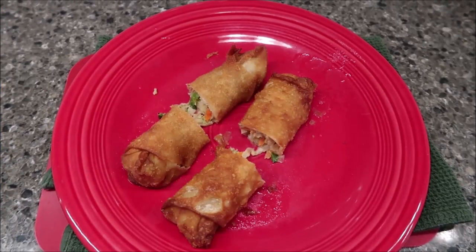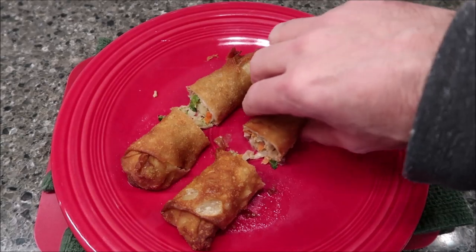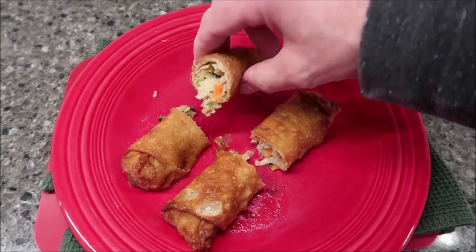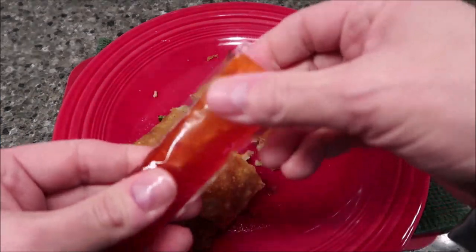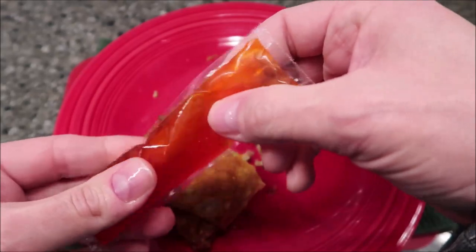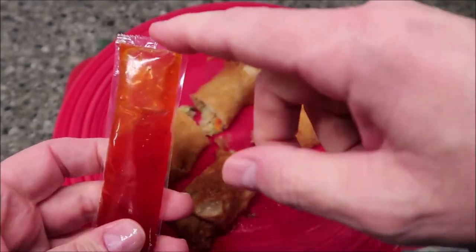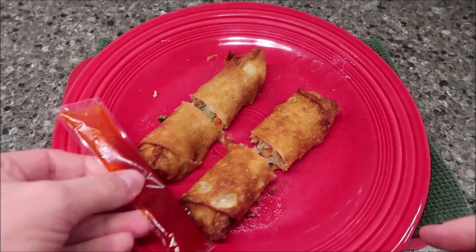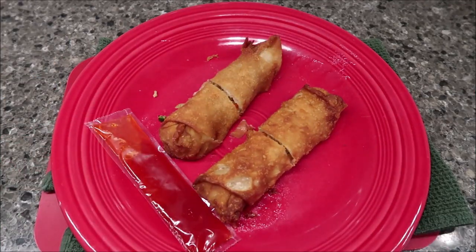Here they are out of the microwave. I cut them in half so you can see the pork and vegetables inside — this one has a little more green in it. I heated the sauce in hot water and it did soften up a bit, so I'd recommend doing that. I'll snip the corner off and squirt some on when I'm ready to try it.